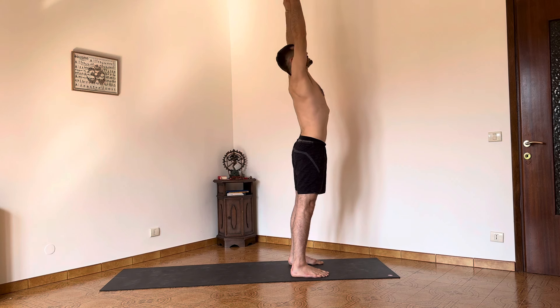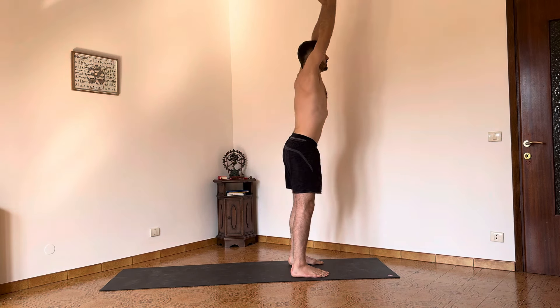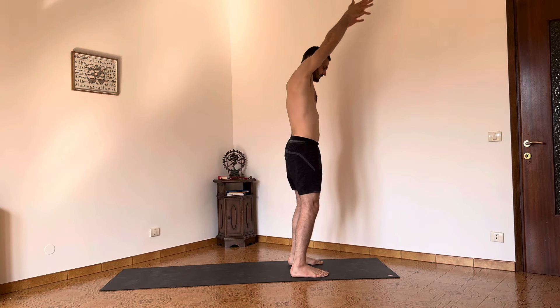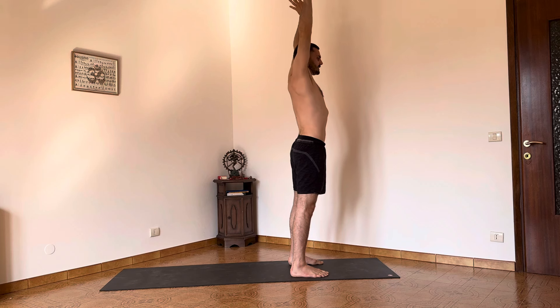Come up into a small extension. And again flex, flex and extend. One more time. Exhale, arms alongside the body.